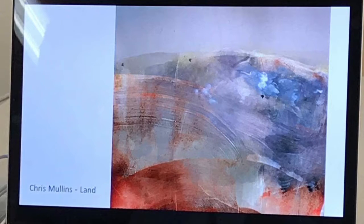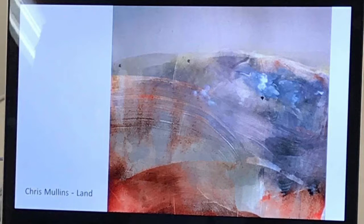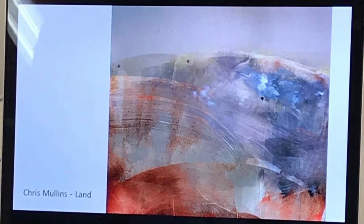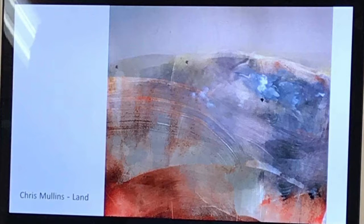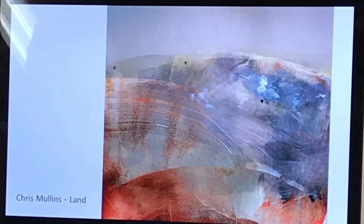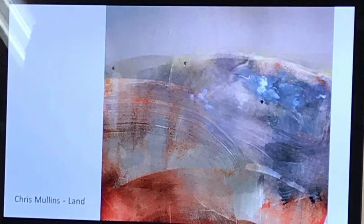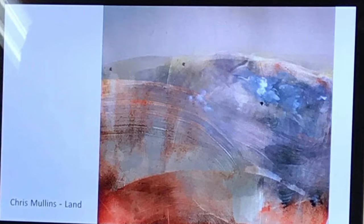Chris Mullins — a more abstract piece, landscape — literally rolling ink and scratching into it and printing multiple layers over the top. Really nice. You can see a kind of white mark there where he possibly could have used solvent to disperse the ink as well. It's a nice idea.